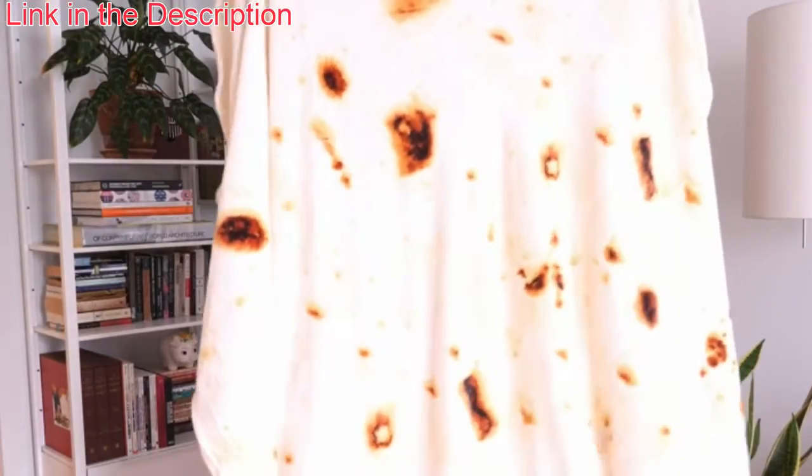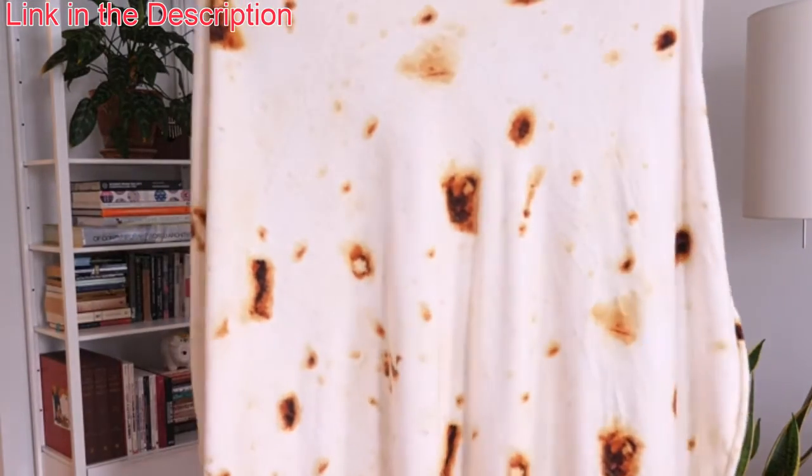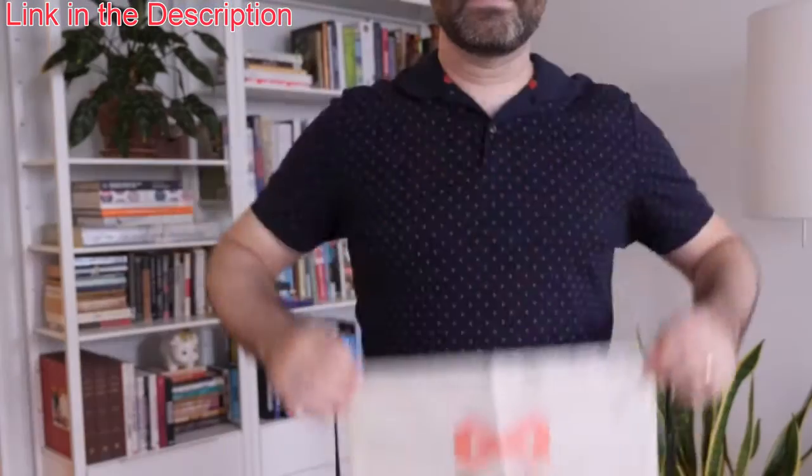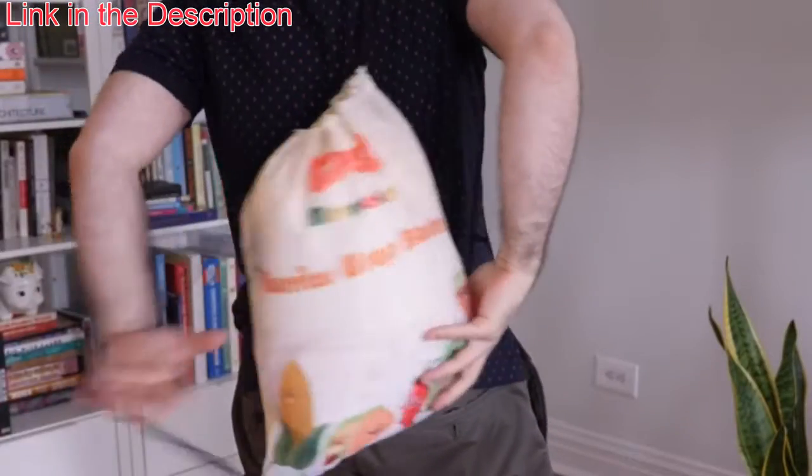The blanket has double-sided printing, which means you'll look like a tasty burrito no matter which way you wrap yourself up. On top of all that, the blanket also comes with this free, beautiful shoulder bag, which you can use to store your blanket or carry it around.